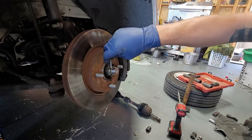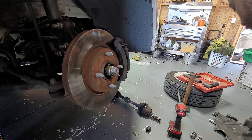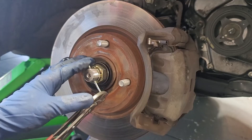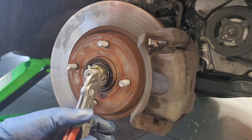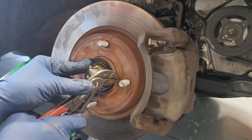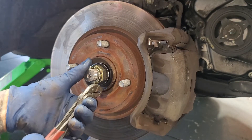We're going to go ahead and put back in our cotter pin — just put that in there, get your pliers, and pull this guy back. You want to make sure that's as flat as possible.